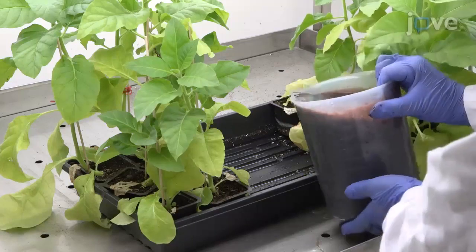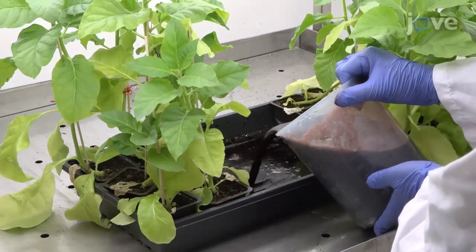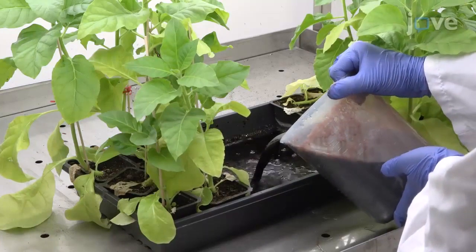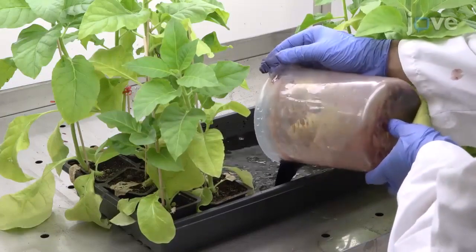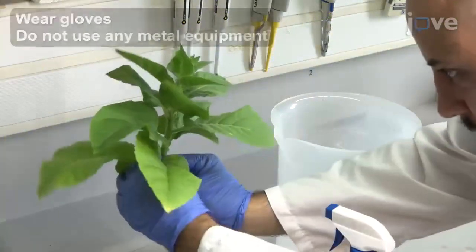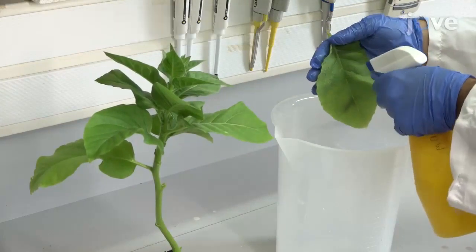After this time, start iron treatments in the irrigation at concentrations appropriate for the experiment. Irrigate the plants with this solution every 2 days for 6 to 8 days. Then, detach the leaves from the stem by hand, making sure not to use any metal equipment.